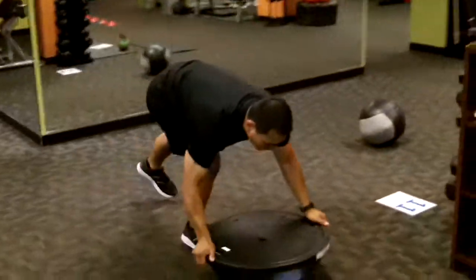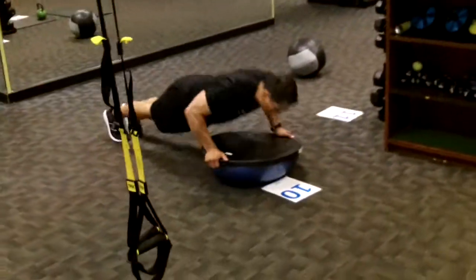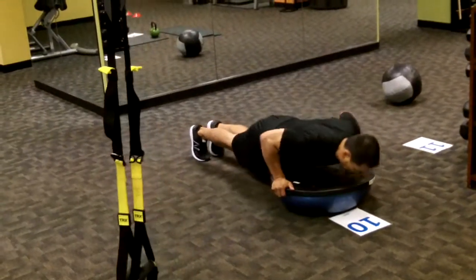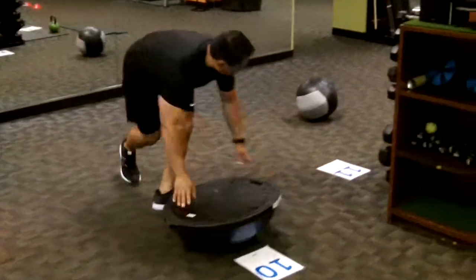Station ten, BOSU push-up. Unstable BOSU ball, blue side down. Narrow stance on the legs makes it a little harder on the balance. Good work, core motivator.